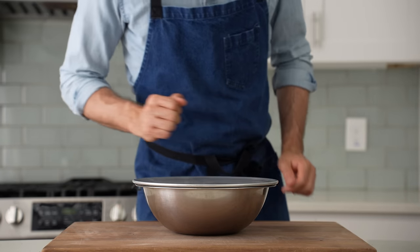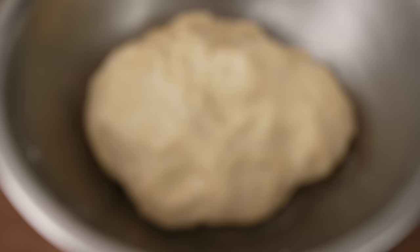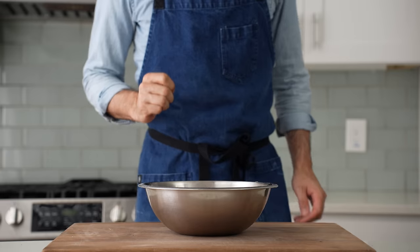I'll throw on a lid and ferment it on the counter for 15 minutes. 15 minutes later, thanks to the double yeast, this dough has already risen by about half and now I need to develop that gluten structure.